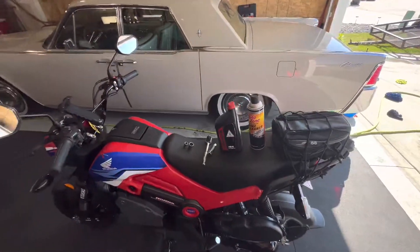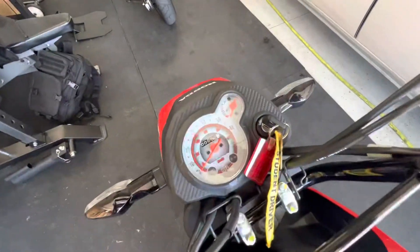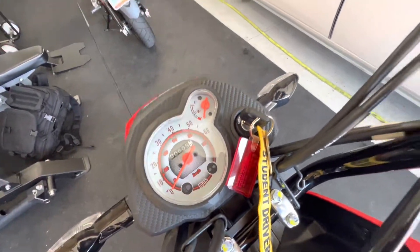I'm going to be changing the oil on the Honda Navi. This is going to be my first oil change. I have 609 miles on it.